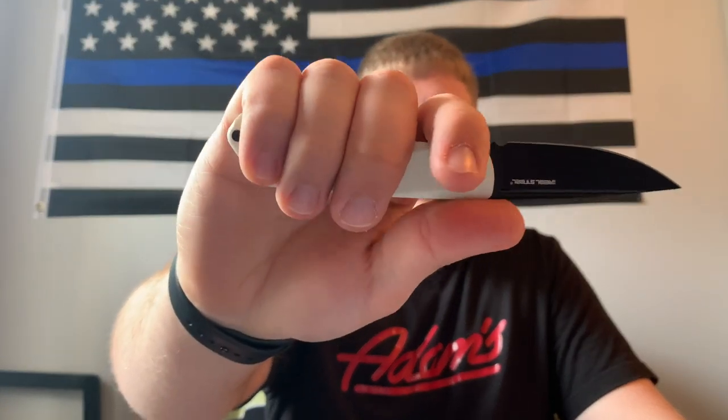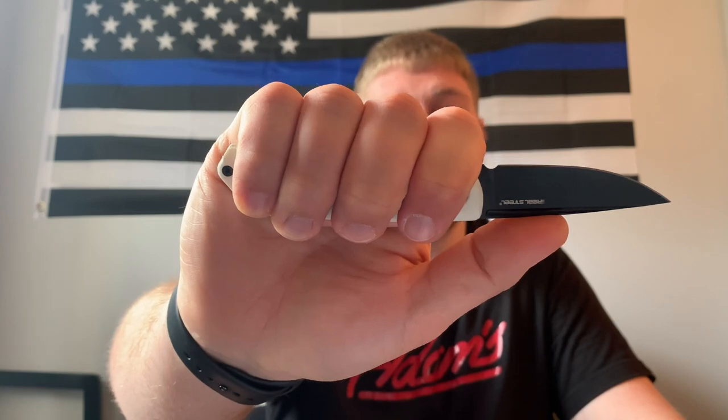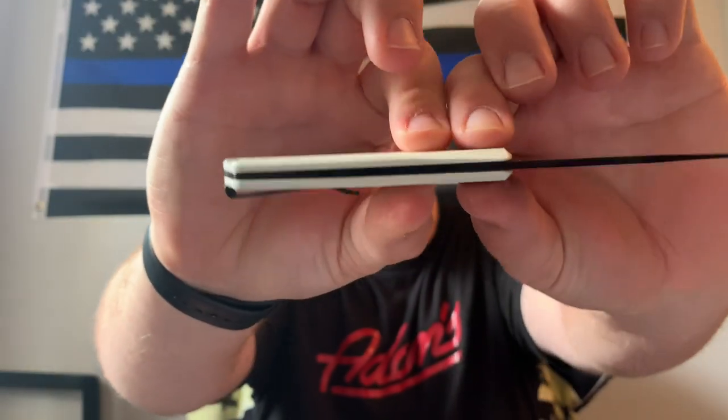Jumping into ergonomics — they're really good, but when I'm using it I have to make sure I'm not pushing the blade down with my thumb. In my normal grip I just have to be careful not to accidentally close the blade during a cut. That's something I had to get used to when I was carrying it, but the ergos overall are very good.